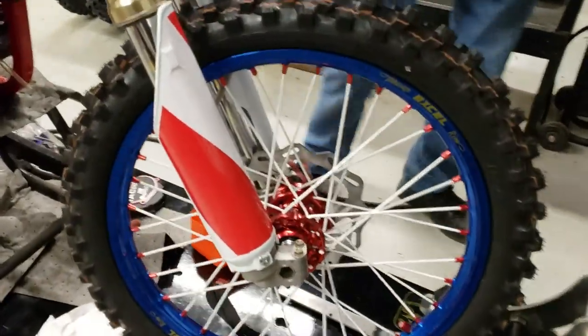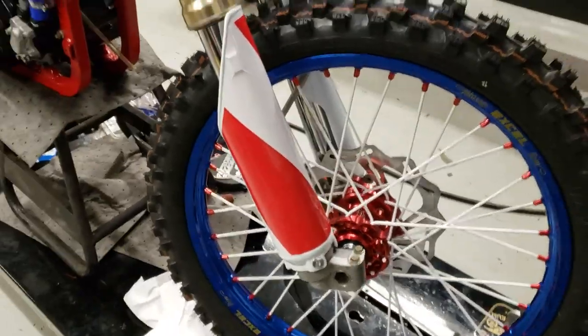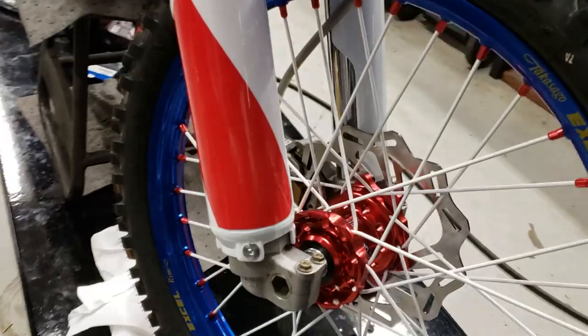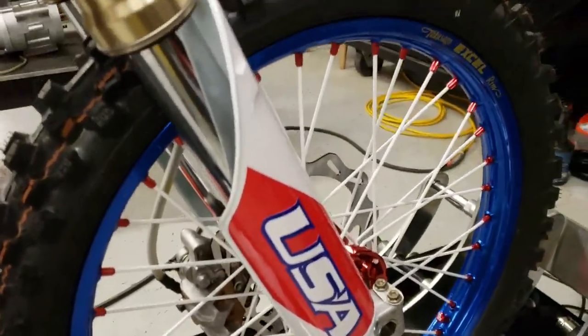Look at this — that adds a lot of color to it. That's the first piece of the puzzle right there. The fork cover looks really cool. It's gonna keep getting better. Just put the USA logo on the front fork down tube — yeah, that looks good too.